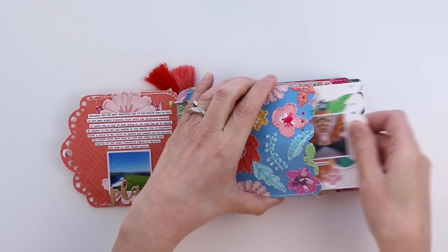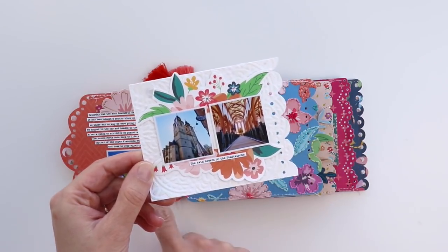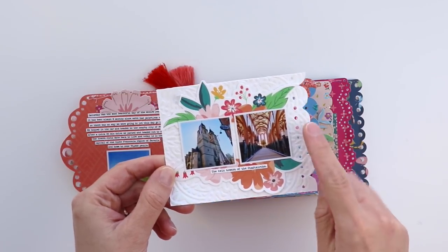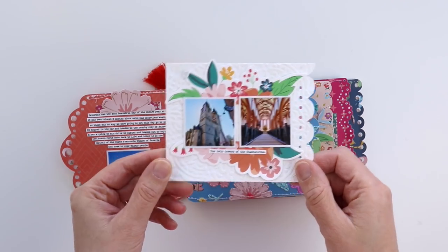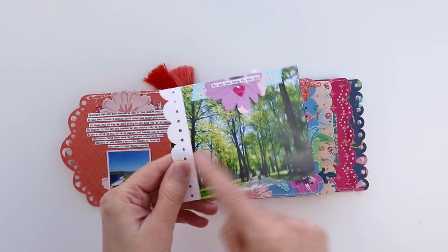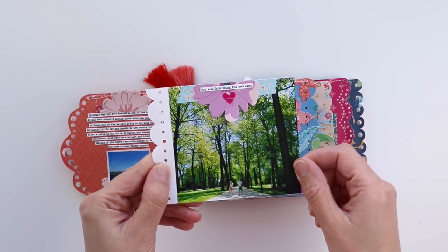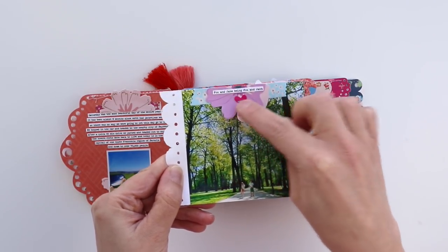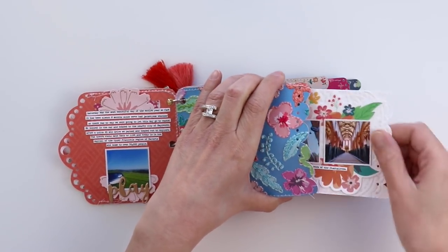Inside the pocket page I cut one page from white smooth cardstock for each of the pockets, and then I added modeling paste through a doily stencil. I trimmed this flower die cut in half and then added two small photos on top. On the backside there's a larger photo with layered stickers and journaling at the top, and I stapled a heart sticker in place, but only through the top layers so the staple wouldn't go through both sides. And it tucks right back into this pocket.